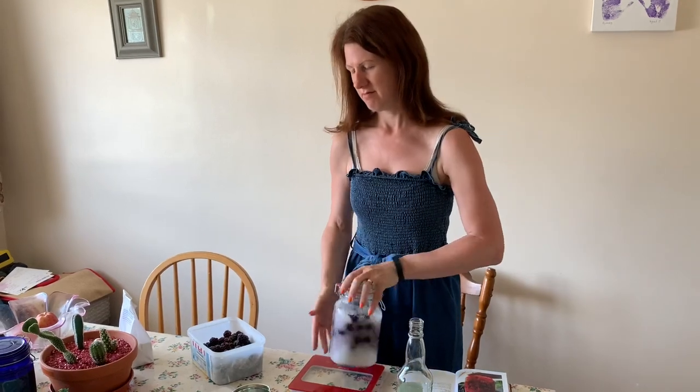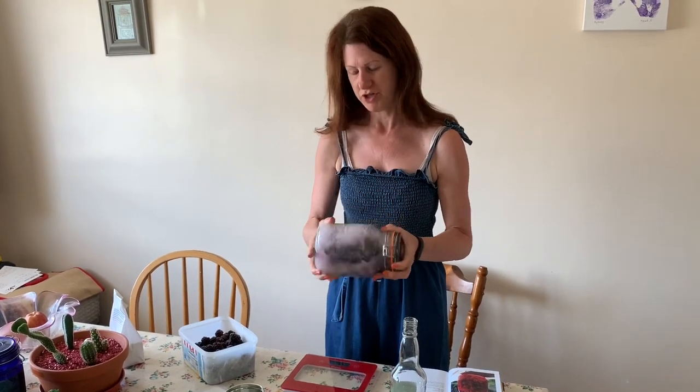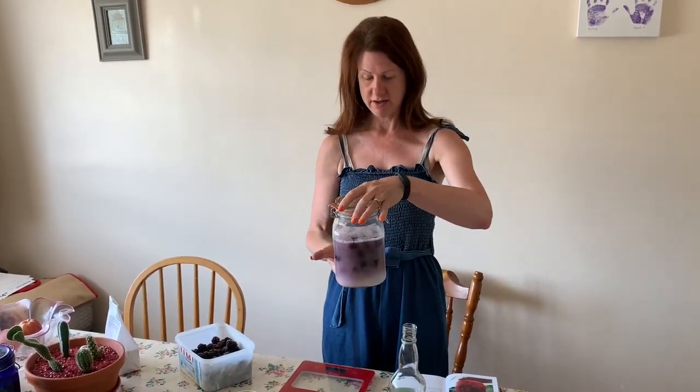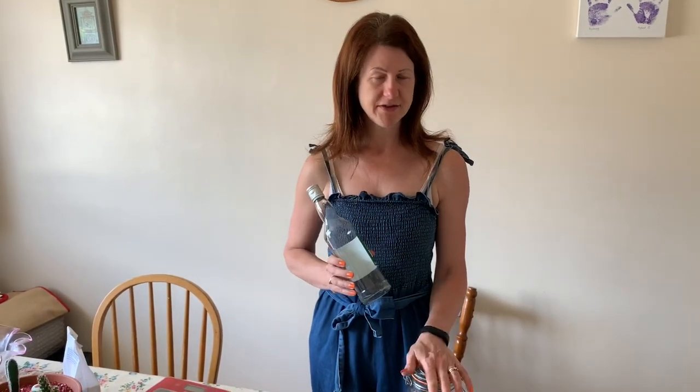Leave it for a couple of hours, then the next day give it a bit more of a shake. Every once in a while during the three-month period, give it a little shake just to release the flavour into the gin.